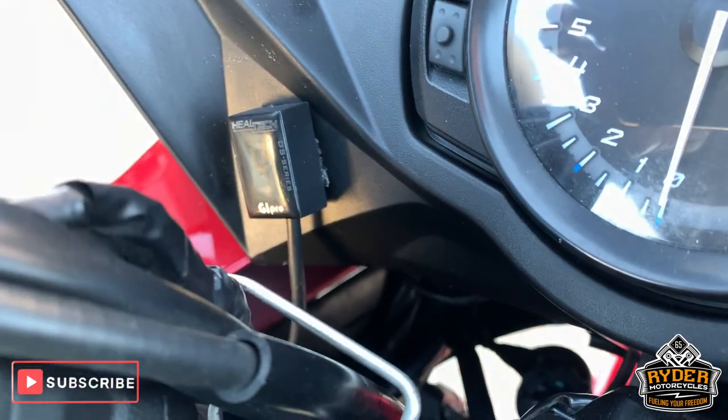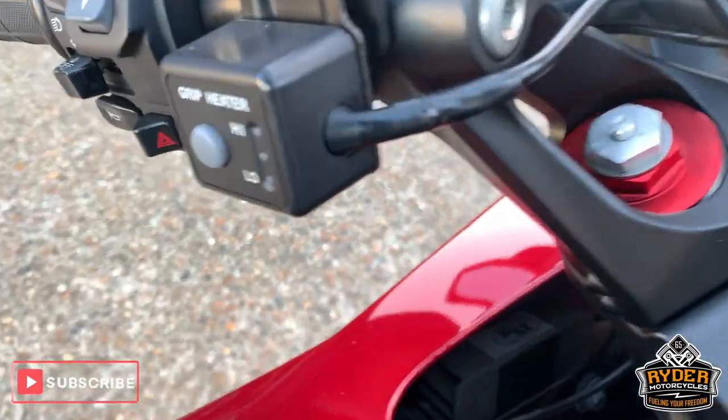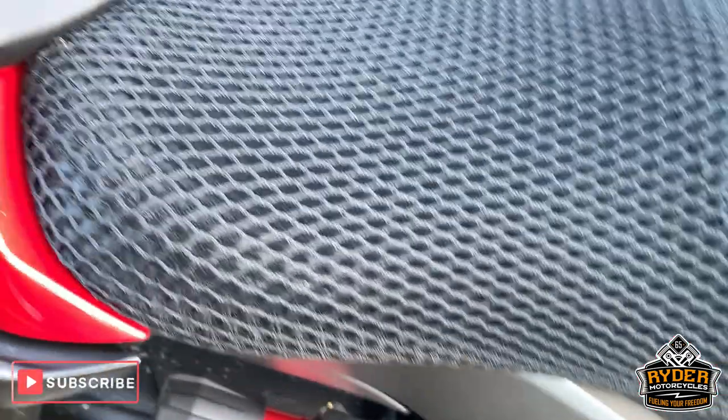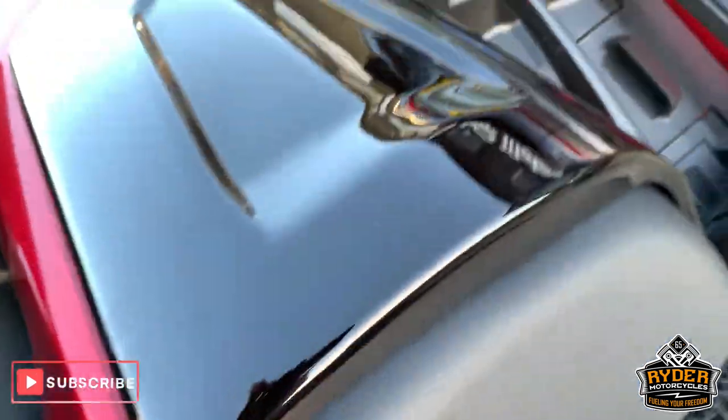And we've got a Hill Tech gear indicator there. Heated grips as well, as you can see there. All nice round the top there. Nice paintwork. Got a comfort seat as well. Little cowl there over the rear seat.